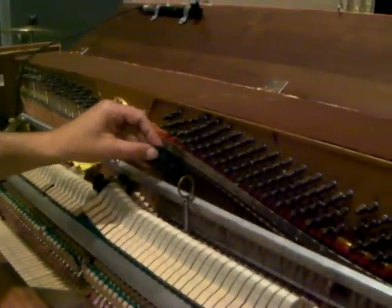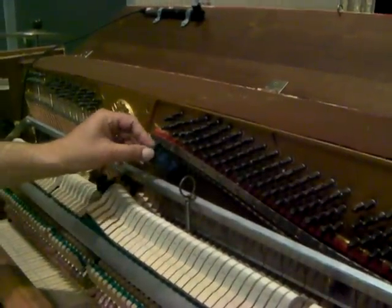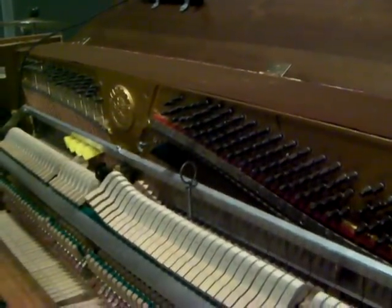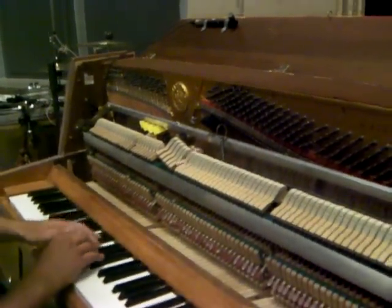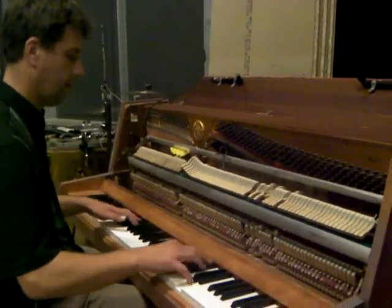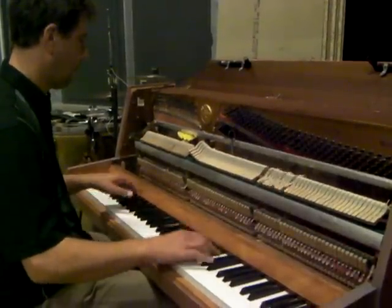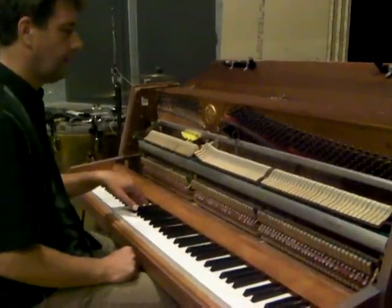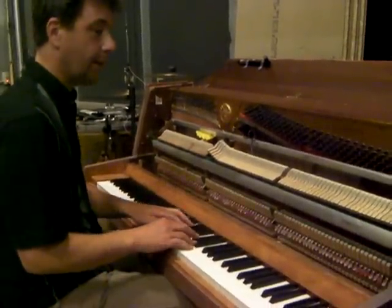Some pieces of cloth, which dampen all three strings here, and make it sound a bit like a muted guitar. And if you hold down the sustain pedal, you'll get a completely different sound.